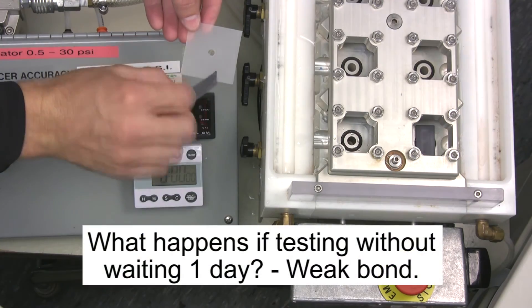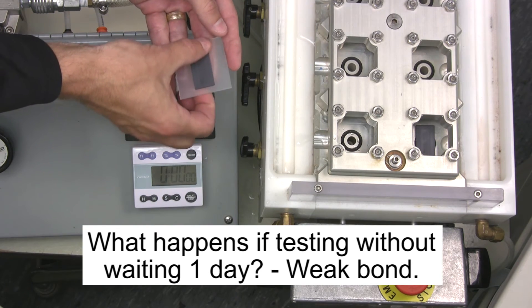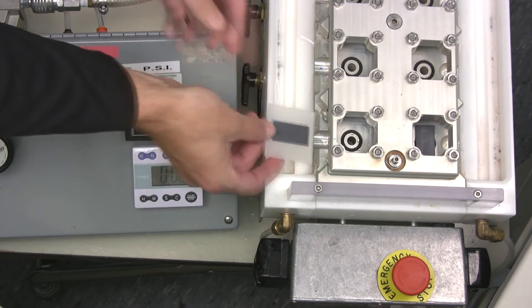Previously, I mentioned that the burst testing should not be done for a day or two after the vent is installed on a plate. Here we show the effect of a weak bond if there's not enough time provided after the installation, or if not enough application pressure is applied to the vent.